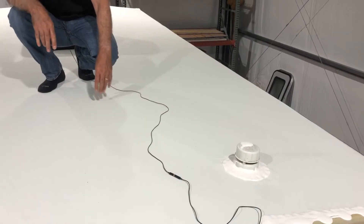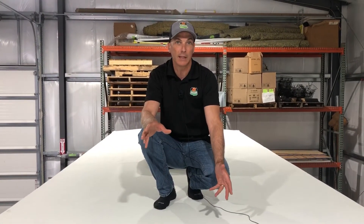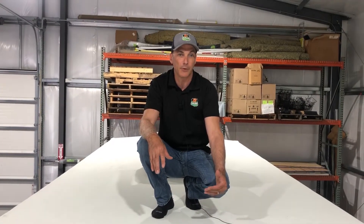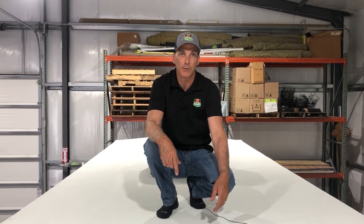If you'd like us to thoroughly inspect your roof, or if you've had some recent wind or storm damage and need an insurance estimate, give us a call here at 62 Sales. The number is 812-720-3810, or you can visit us online at 62sales.com.